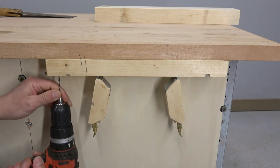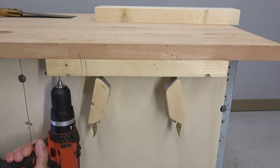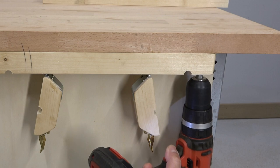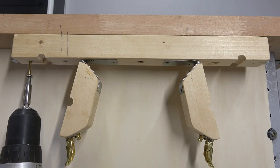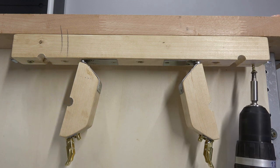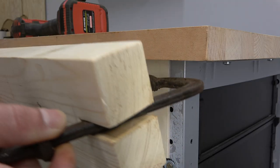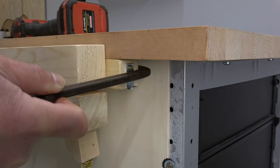Now I know where to put another two screws to reinforce the wooden strip. These grooves are meant to put there the metallic bar of two clamps, and the fixed jaw of the clamps goes behind the wooden strip.